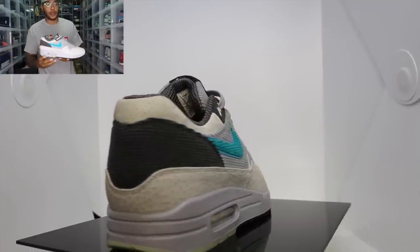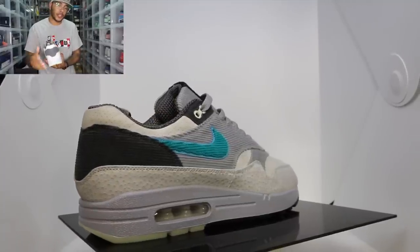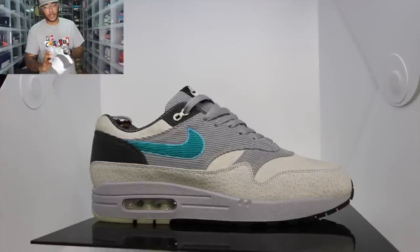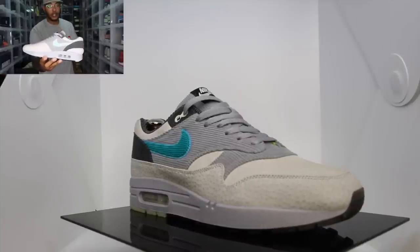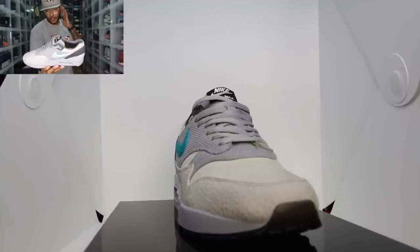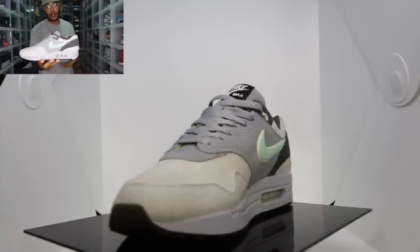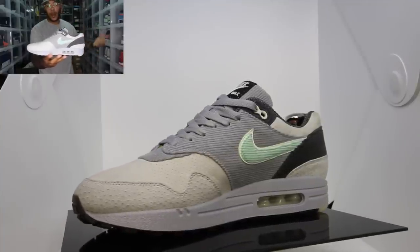I took some pictures of the shoe already so I'll throw those up as well for more detail. Rolling to the heel portion, I used a darker gray corduroy just to give it a little contrast, and you can see that minimal perforation on the nubuck again. It's a mint color corduroy on the medial side with a glow underlay. I went really simplistic on this shoe because I wanted to make something I can wear all the time, and I feel like I achieved that.